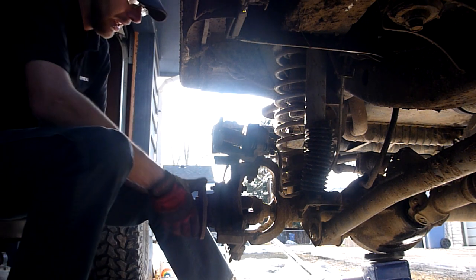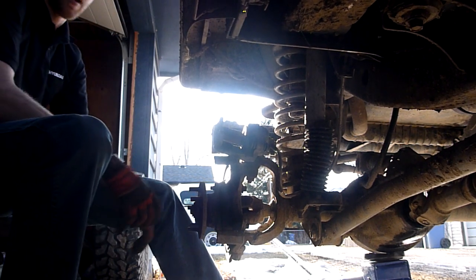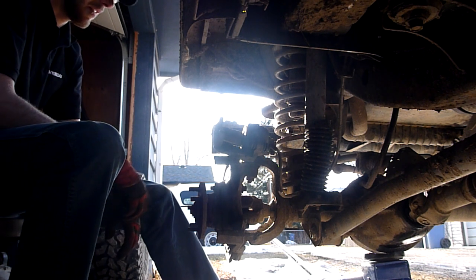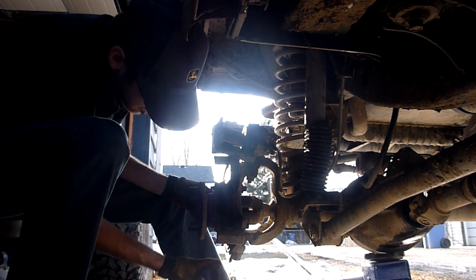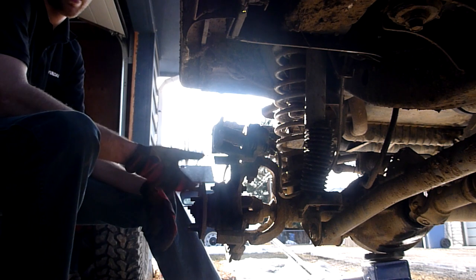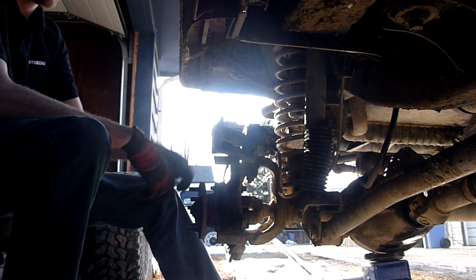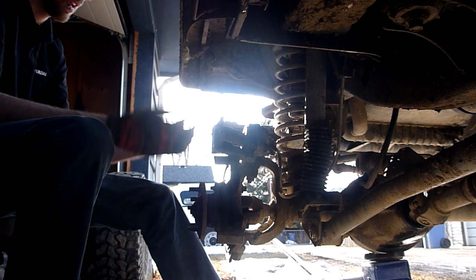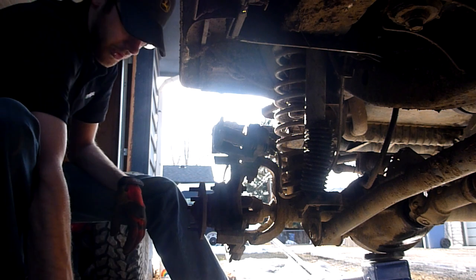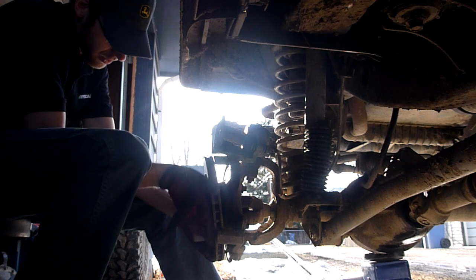Another thing we can check is the wheel bearing — move it around and if you get any sort of clunk or movement up and down, the wheel bearing is probably shot. It's a good time to replace it because you have everything off anyway. And these dust shields — if you're 4x4, you always get rocks jammed up in there and they bend. You're driving down the road and all you can hear is that scraping because the shield is bent in and contacting your rotor. You can bend it back by hand — I do it about once every three months.